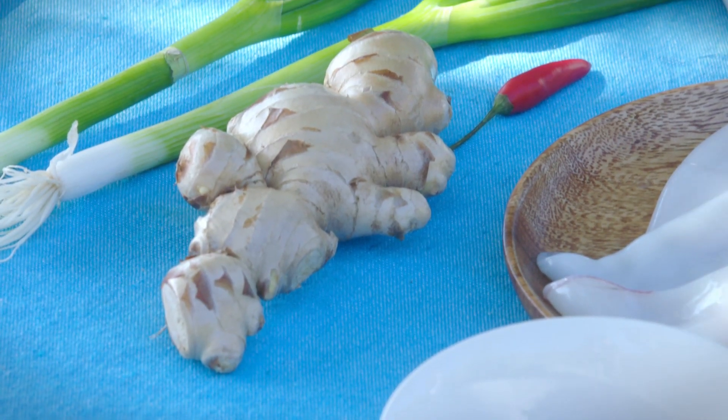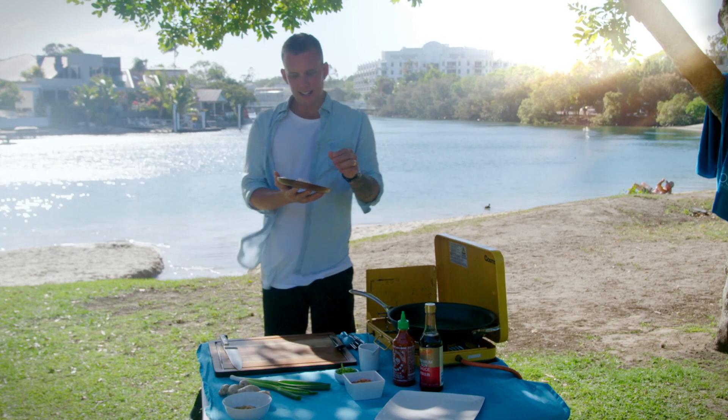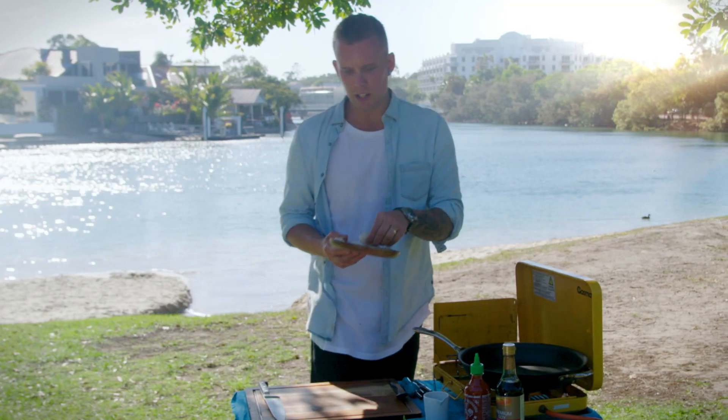A little bit of ginger, some spring onions — it's beautiful, balancing out the flavours. First up is the squid itself, and I think squid is underused. I think it's relatively inexpensive. It is a beautiful ingredient to be working with and it's all about the preparation.